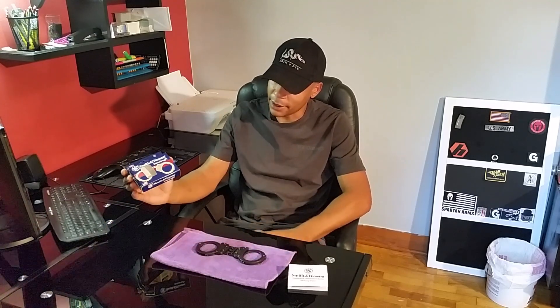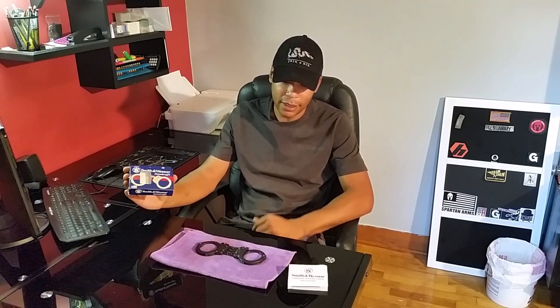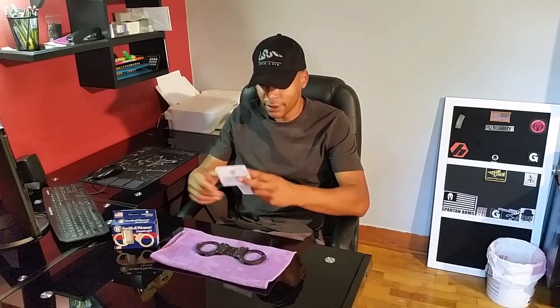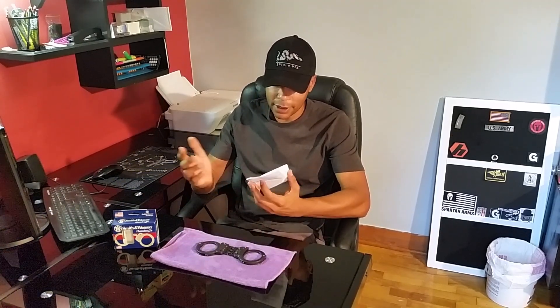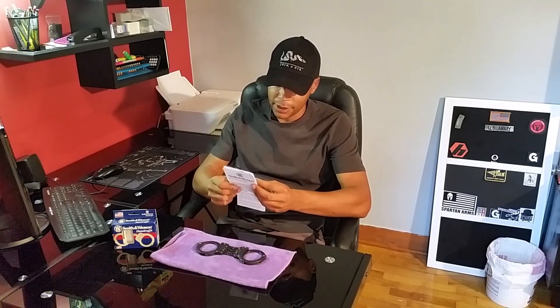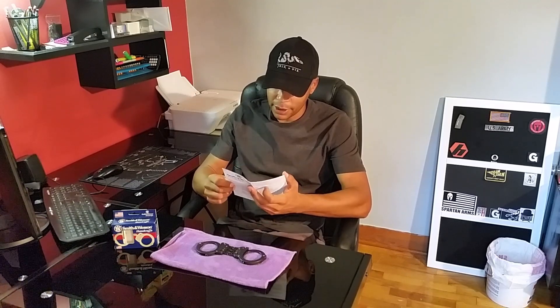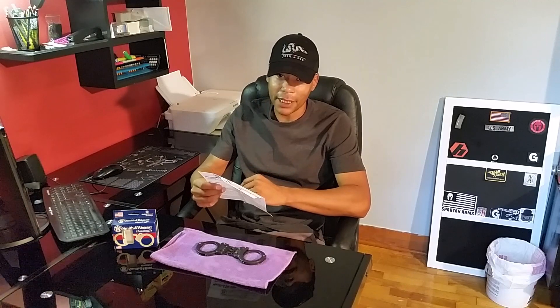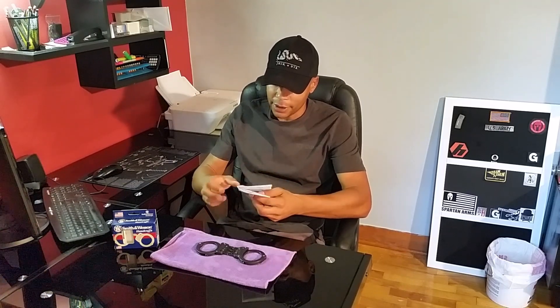The handcuffs came in this package here. It also came with an instruction manual. Within this instruction manual, it gives you instructions for the care of them and also warranty information, plus additional information about other models, which could come in handy.